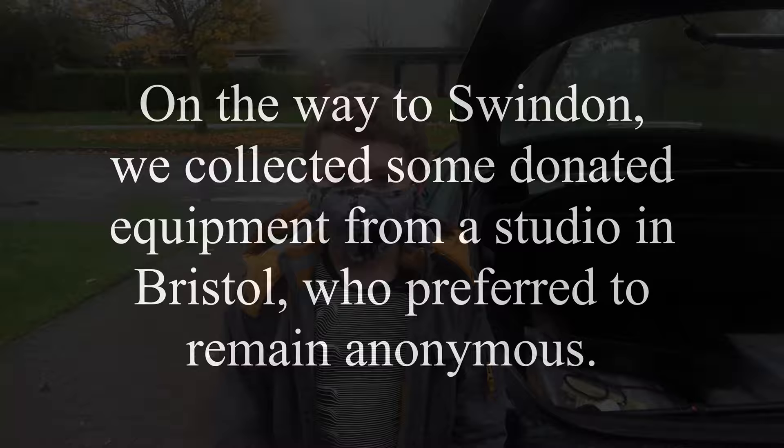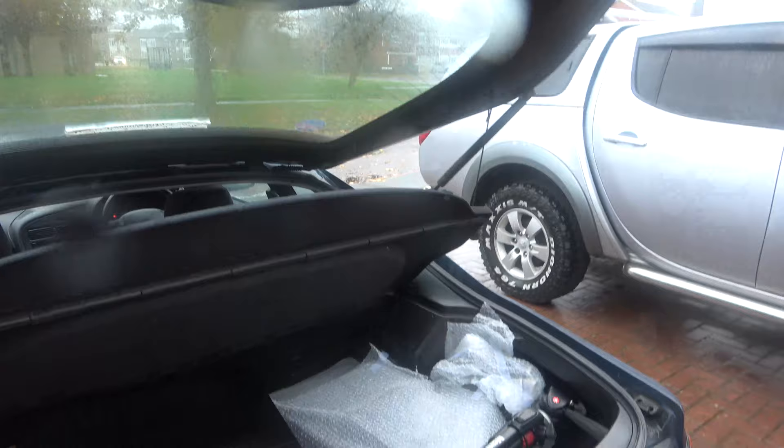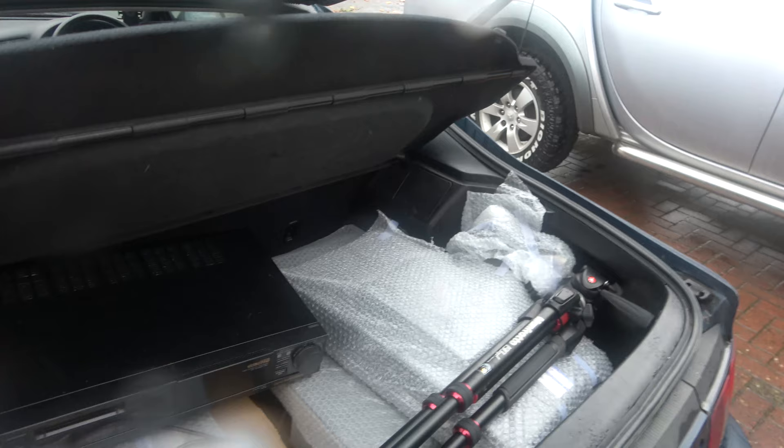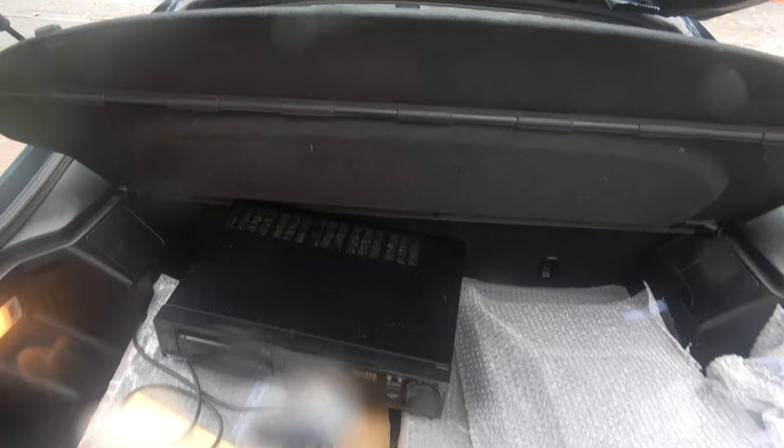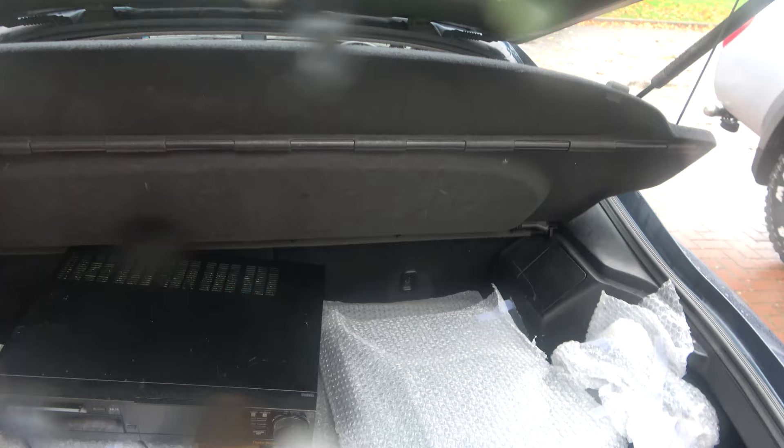We've arrived at our destination. What we have is we're bringing some equipment to Chris, which is a couple of Hi8 decks. And we have collected from Bristol a DigiBeater and a rather nice monitor. We'll have a play with that later, but right now let's go to Chris's and have a look at his new film scanner.